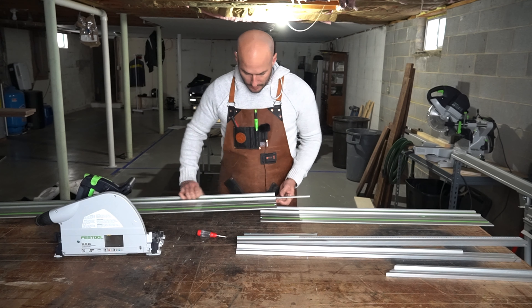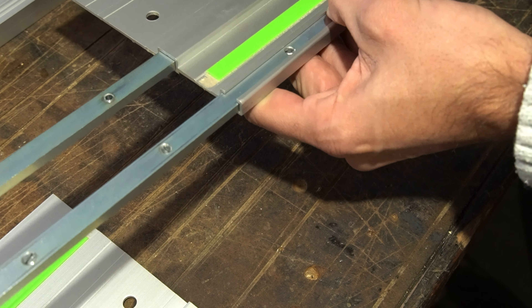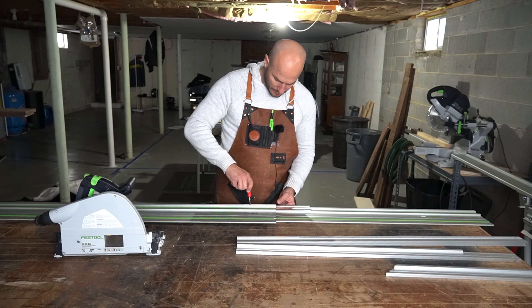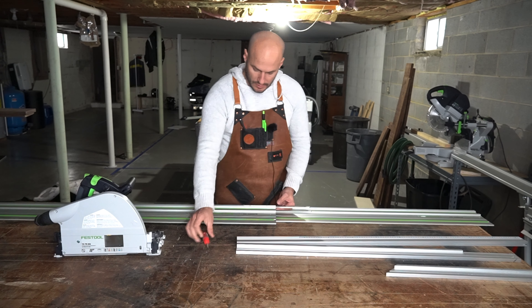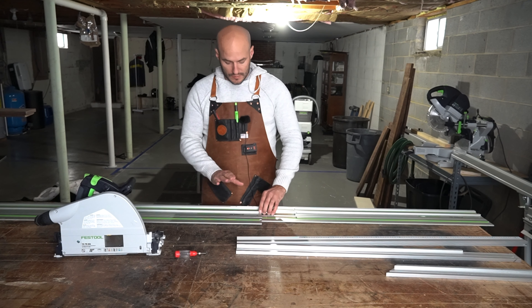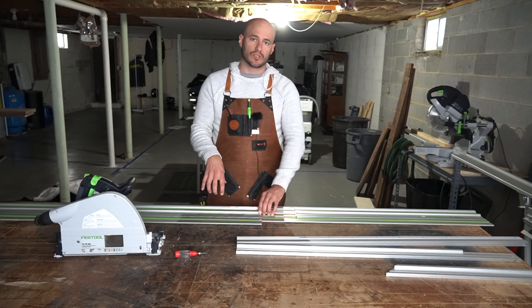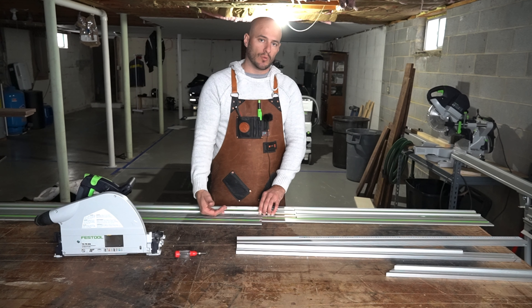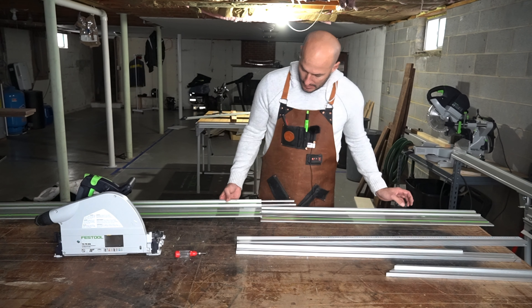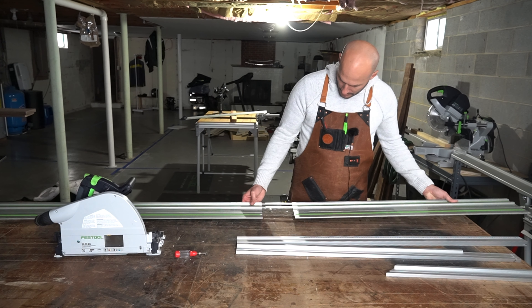We get that first one done, we're going to flip it over and insert the other guide rail connector. You want to have it split right down the middle — half on this rail, half on the other — and then tighten these two connectors in. Whenever I go to align this, it's important that you're aware of which guide rail you've tightened the screws on first, because this is the guide rail you're going to reference with your straight edge. That'll make sense here in a second.